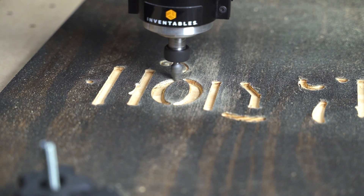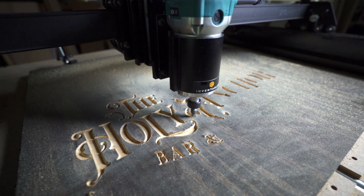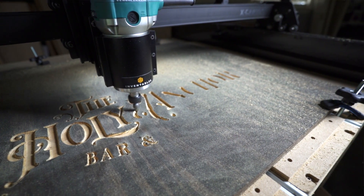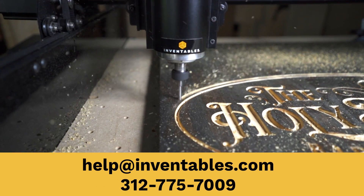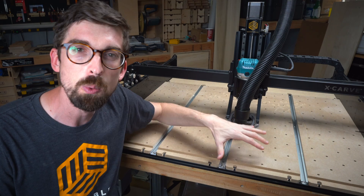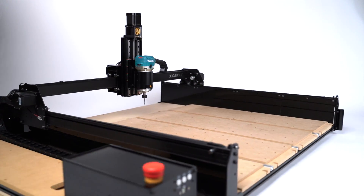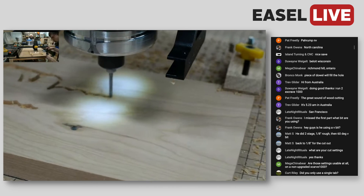For fine details or lettering, you can do V-carving with Easel Pro. If you run into any issues while carving or designing in Easel, we have a US-based customer success team you can reach by phone or email. All of these features are designed to help you make money faster and give you a quick return on investment — so you can pay the machine off and grow your business with our training and community.